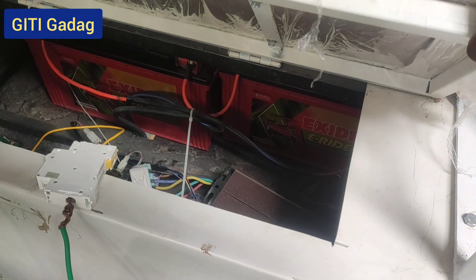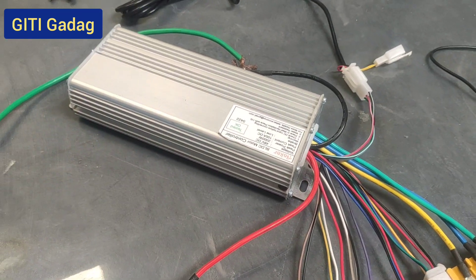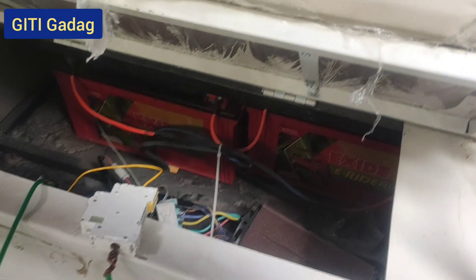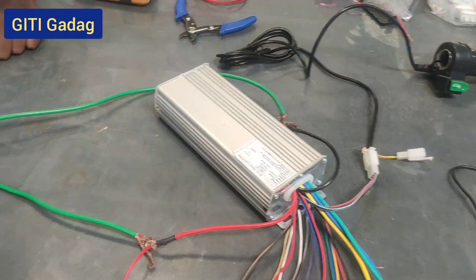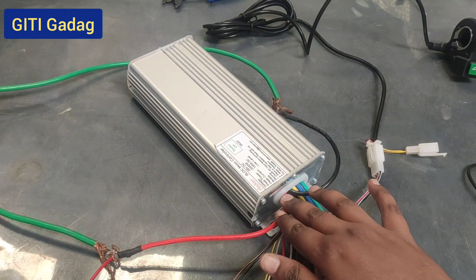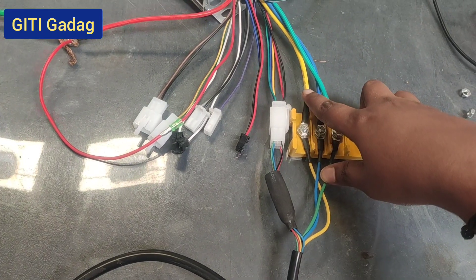For this experiment we are taking four batteries with a total voltage of 48 volts, a BLDC motor, junction box, controller, and one throttle. Before connecting, first take the positive and negative terminals of the four batteries and connect the MCB in series. Then take the positive and negative terminals to the controller terminals — battery positive to controller positive, battery negative to controller negative. Next, connect the motor terminals to the junction box.